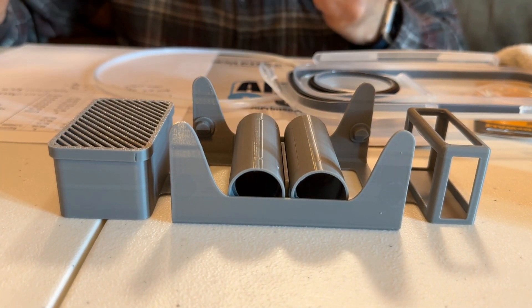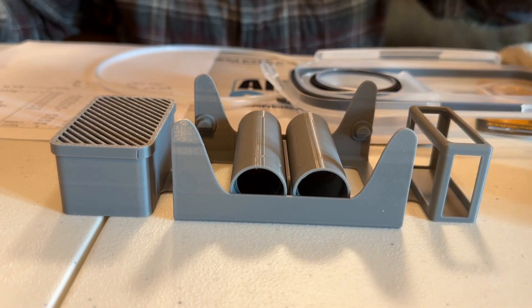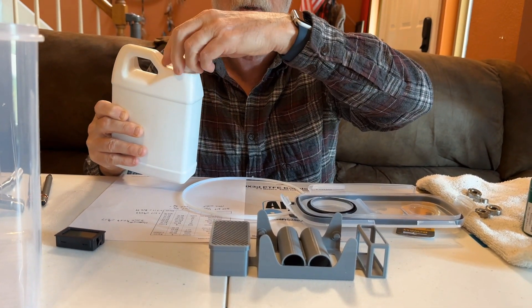Bamboo Lab makes great filament. The cheapest I've seen their refills is about $16.99 for a kilogram. There may be differences in the filament, but this filament is perfectly good and I want to be able to use it.